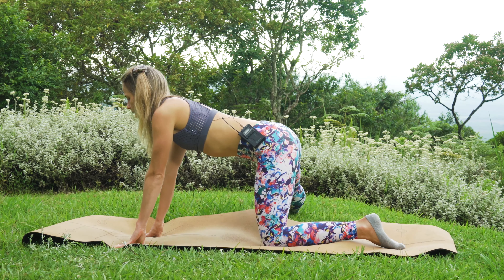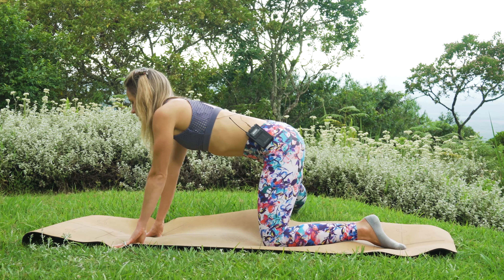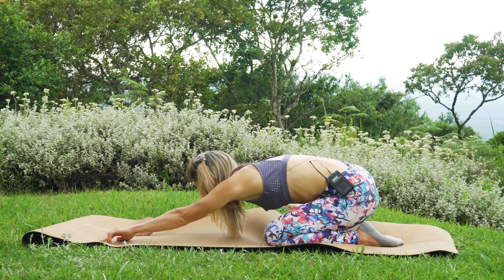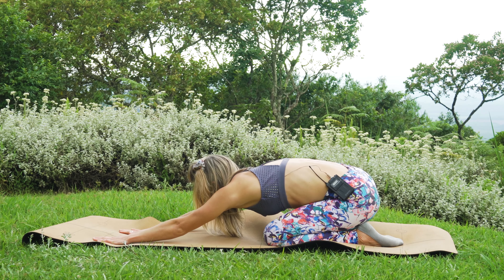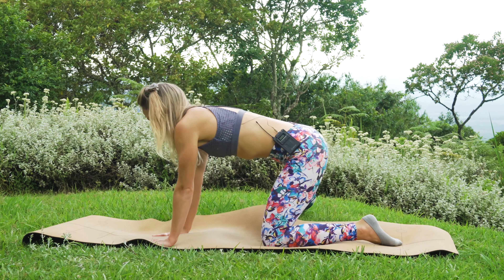We are going to hold for 10 counts — last one, holding for 10 counts as we push our arms forward away from that body. Five, four, three, two, one, and slowly coming back up.